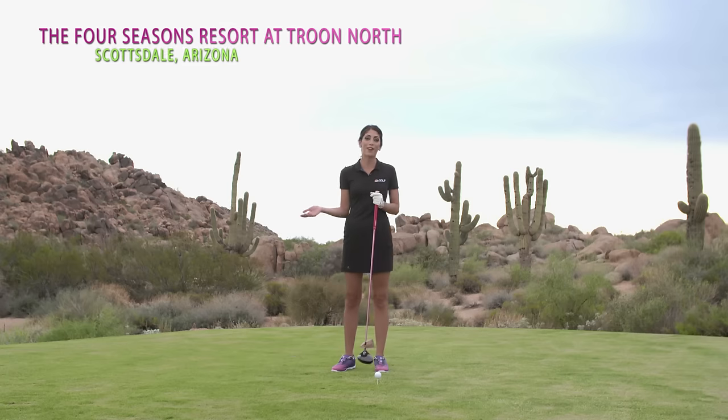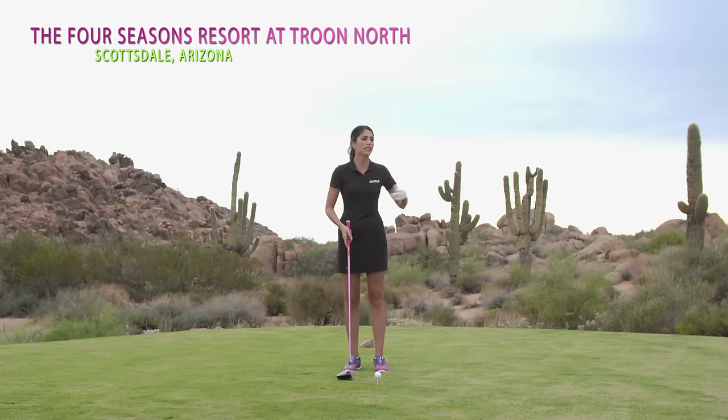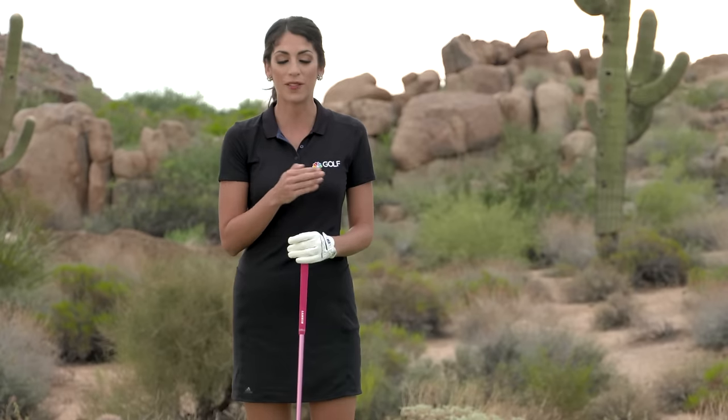I was out practicing with my father the other day — he taught me how to play golf — and I was hitting drives, hitting them well, but he walked by and said, 'Bailey, focus on starting the downswing with your hips, clearing your hips.' And then I actually hit it even further.